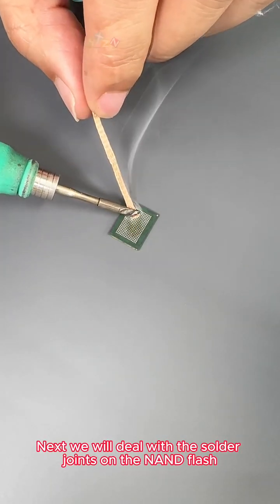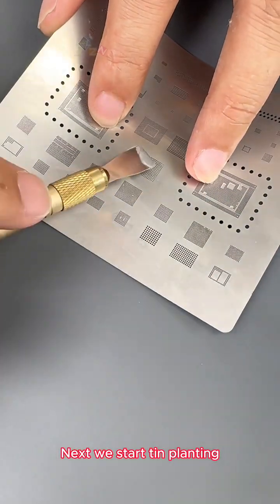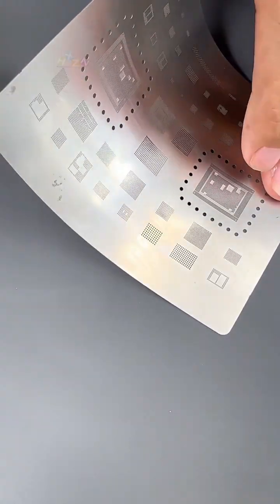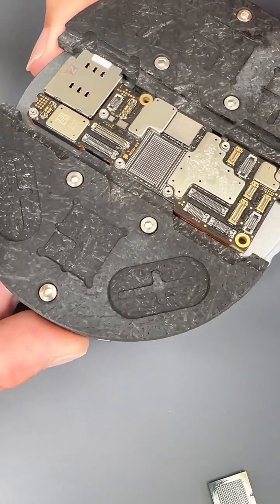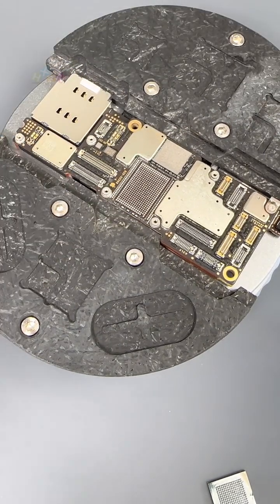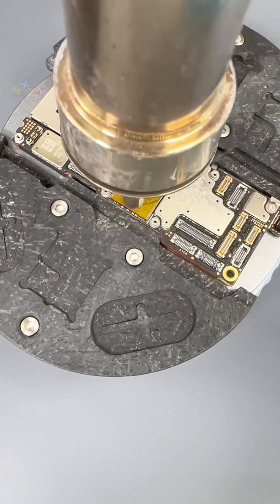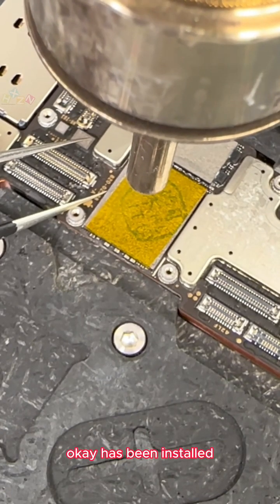Next we will deal with the solder joints on the NAND flash. We start tin planting using medium temperature tin at 183 degrees, blow it into a ball, then heat again. Next we drop a little flux and apply it evenly. The new NAND flash has now been installed.